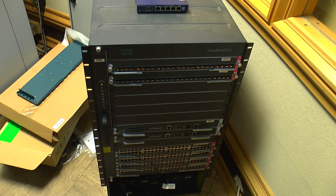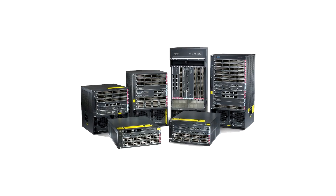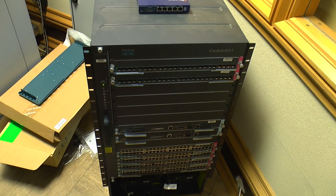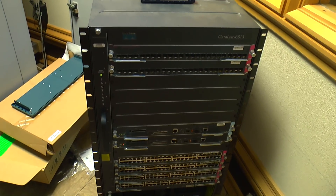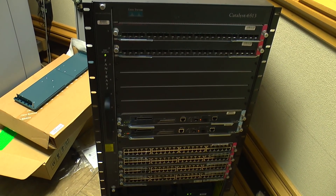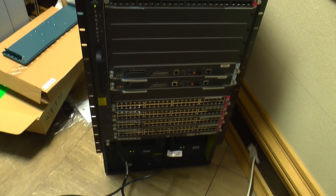This is a Cisco Catalyst 6513, which is the largest of the 6500 range with 13 module slots, hence the name. It's about 12 years old and unfortunately it doesn't support 10 gig connectivity without adding more line cards. To support those line cards properly we need to upgrade the supervisor cards, and to upgrade the supervisor cards we need to upgrade the whole chassis from a 6513 to a 6513E. So it's been traded in for a brand new switch.